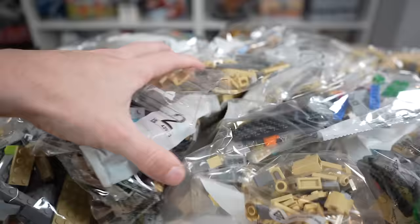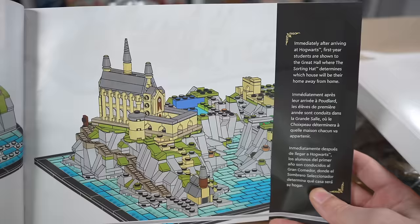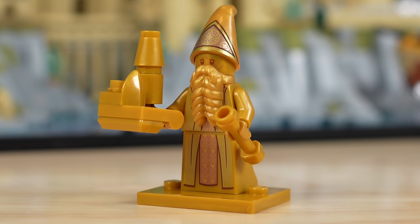If you decide you want to buy this, please do so with the product integration on YouTube. Opening the box, you'll find lots and lots of numbered bags. This was a very full box and a very thick package with your instruction manuals — two of them. They look very nice, and throughout the instructions there's cool info about each section of Hogwarts and what it is while you build it.